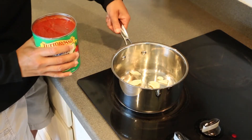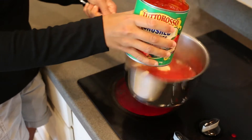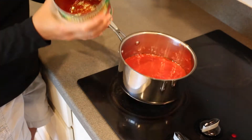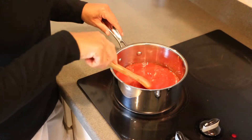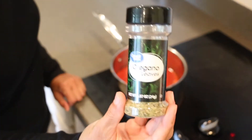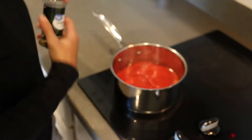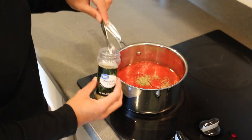Next, going in is a 28-ounce can of crushed tomatoes. I've been splattered before in the past, so that's why I'm being careful here — just dump that in and give it a little stir. Next we're going to put in one teaspoon of dried oregano. This is a really simple recipe; it comes together with just a few ingredients but it's got a good flavor to it.